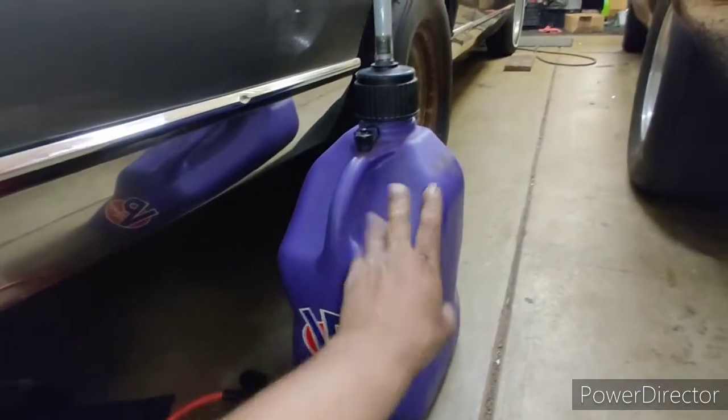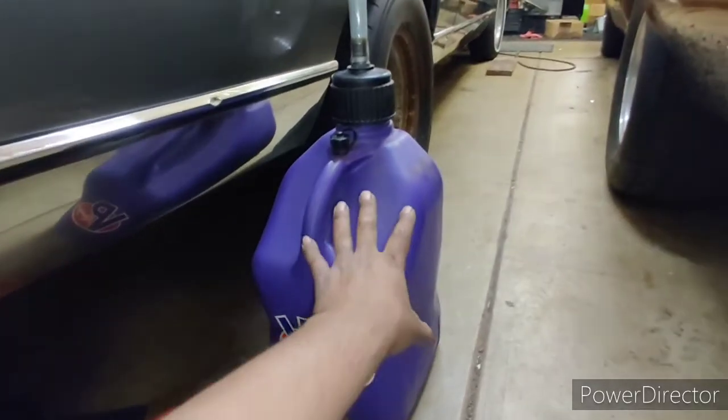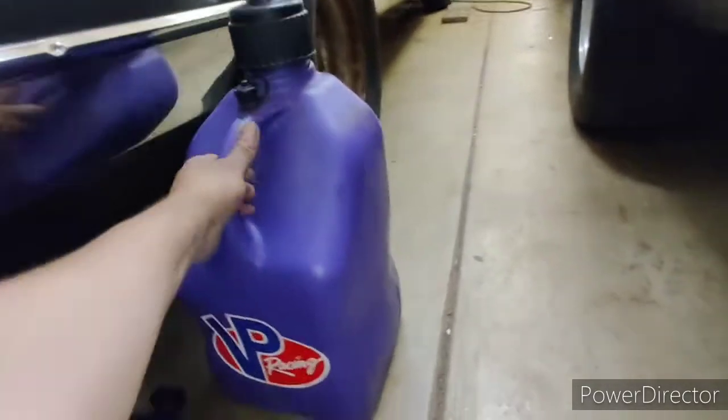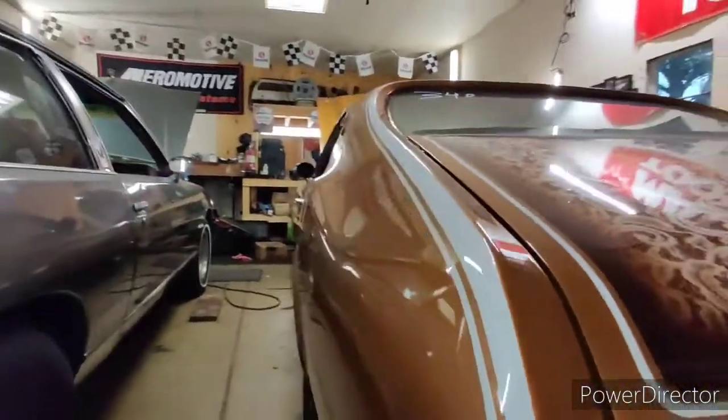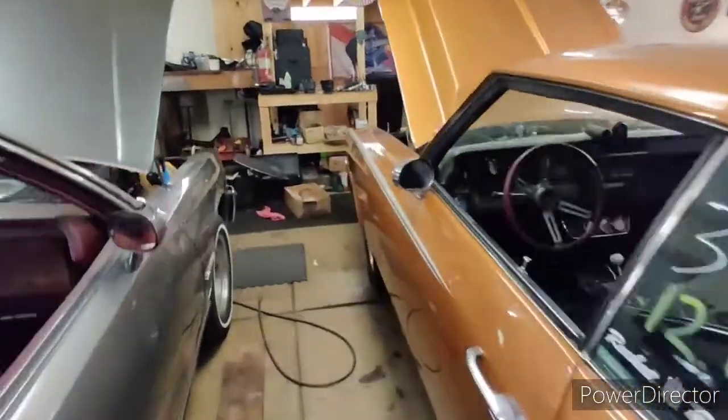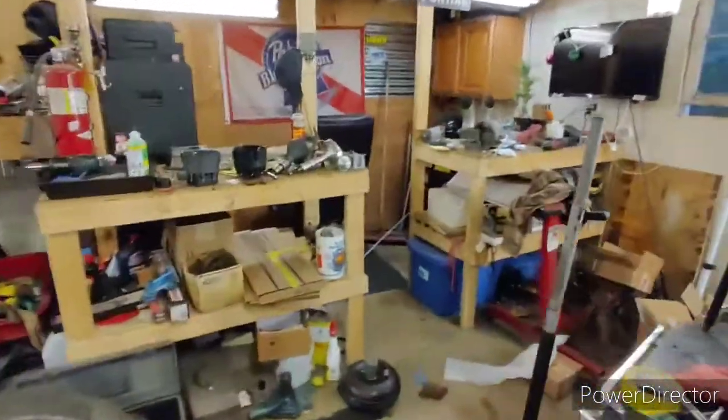Ask me how I know. I actually got about 4 gallons out of the car — 4 gallons of 91. In a pinch, I had to run 91 at Cordova. So I got my fuel pump block-off made. I made that at the shop, actually. I will show you guys.